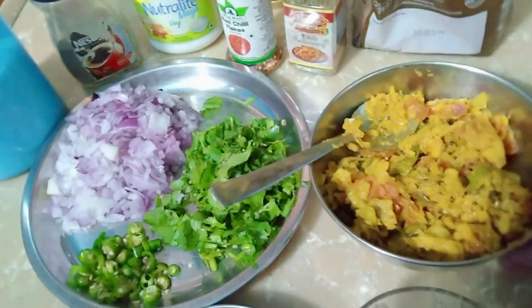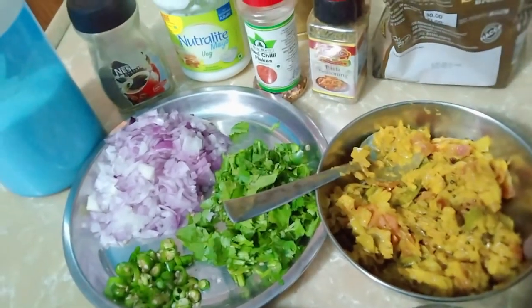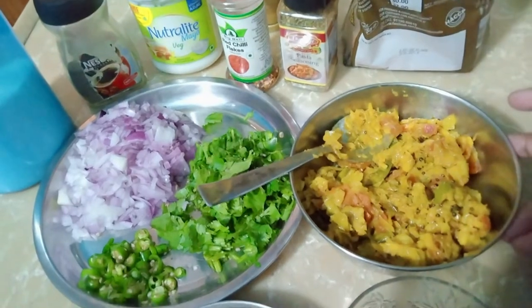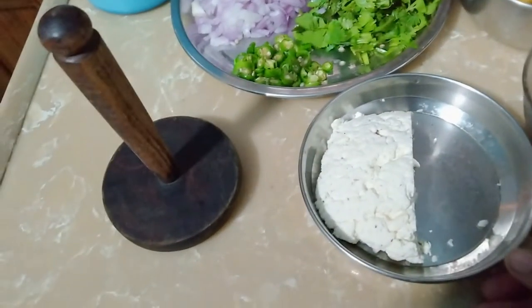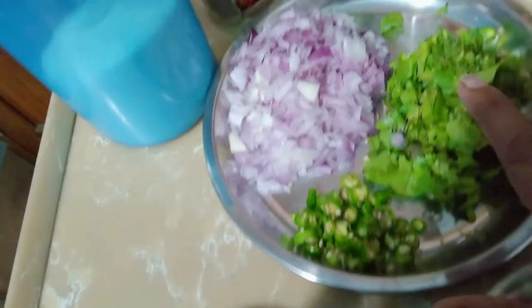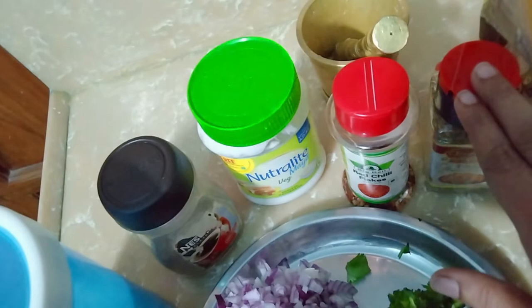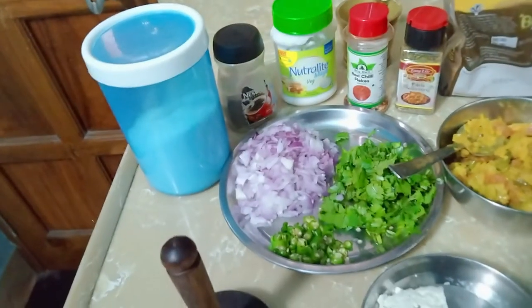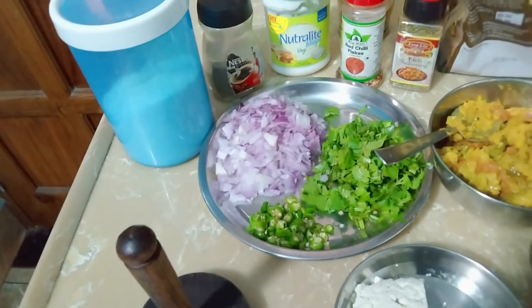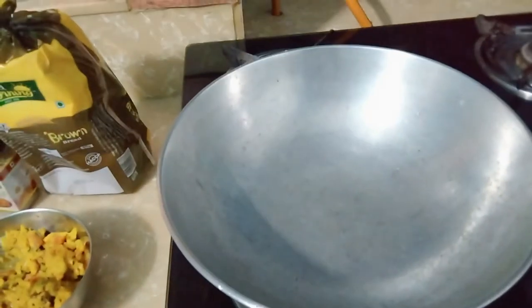Let's see what we'll use in the sandwich. This is leftover vegetable from winter. This is a sauce, this is paneer — homemade paneer. This is a masher, green chili, black pepper, salt, mayonnaise, chili flakes, pasta seasoning, and bread.